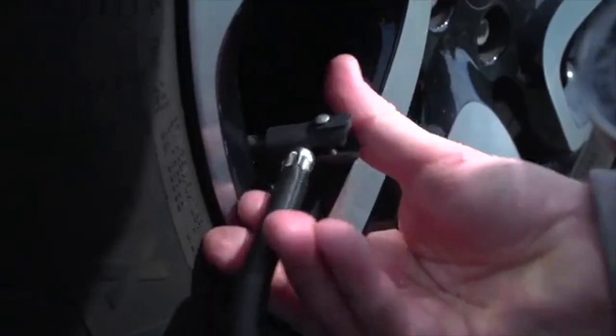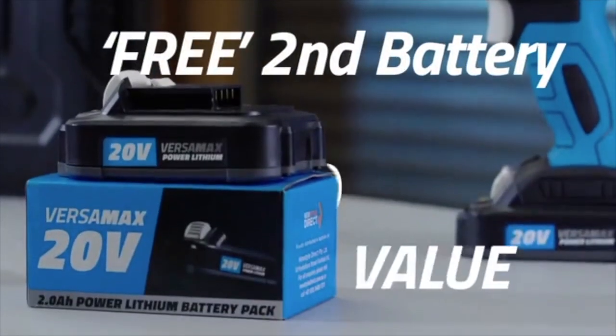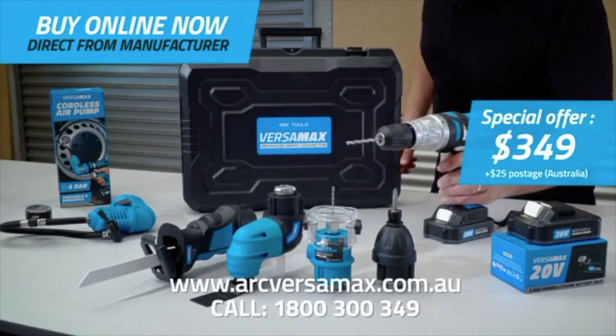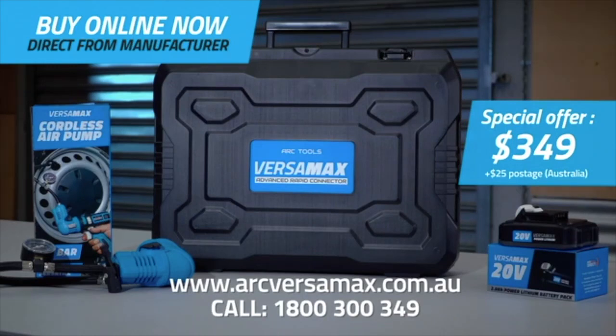Order now and we'll give you the amazing Versamax compressor and we'll include a second battery absolutely free. Six versatile and portable tools for just $349. That's an absolute bargain in a box.